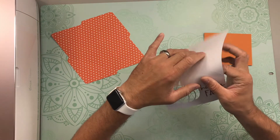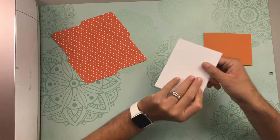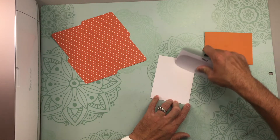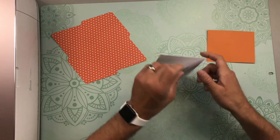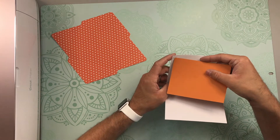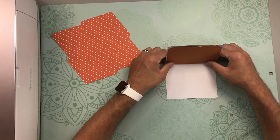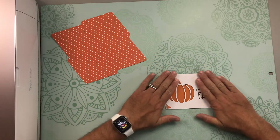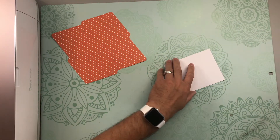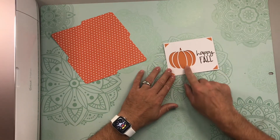Alright, I have everything all cut out. The first thing we need to do is fold along the score line of that outer card, then take your scraper and burnish the fold. Go ahead and open up the card, then take your insert and place it in the slits on the outer card layer. Close the card and give it a good press.